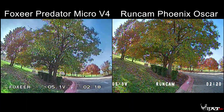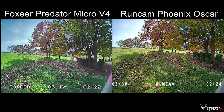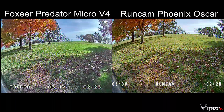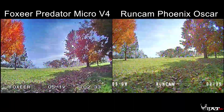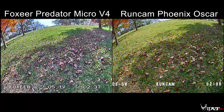On the right, you can see some shimmer on the concrete — I just want to point that out, it does have a shimmering effect on the RunCam Phoenix. The Foxeer Predator has a little more white coming from the sun, a little more highlighted and washed out on the left. On the right it looks more natural — you can see it's not as bright.